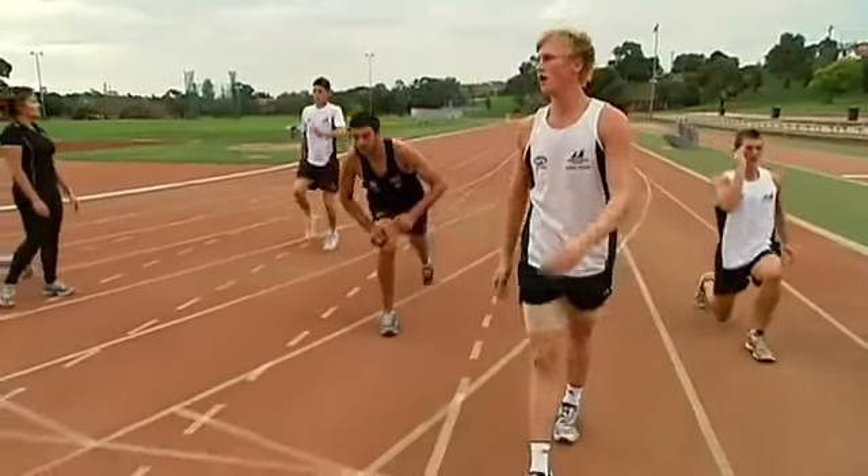A lot of things have been surprising, especially with all the stretching that we do at the start. There are stretches I've never done before that have made me feel a lot better after I finish training and while I'm doing it.